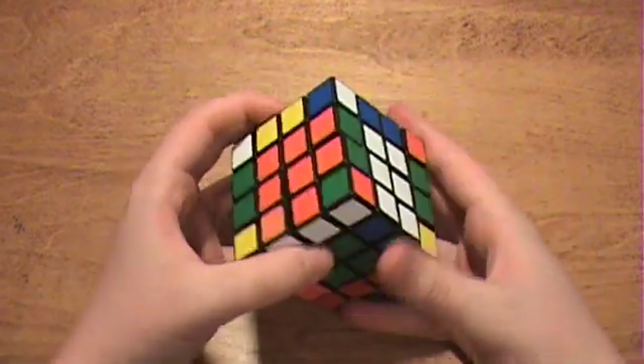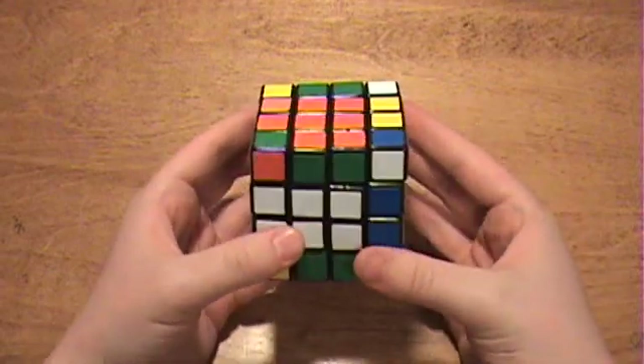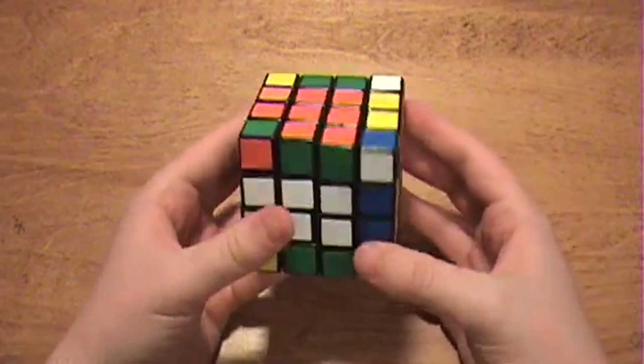So now you have all of your centers and edge pieces done. You can go ahead and solve it just like a 3x3.